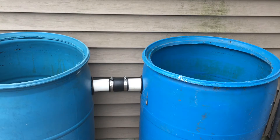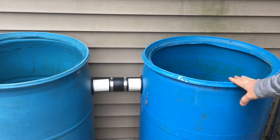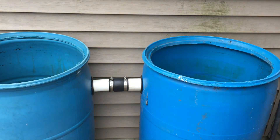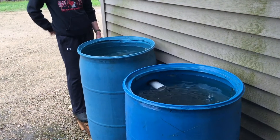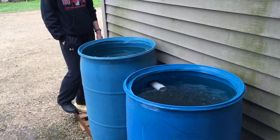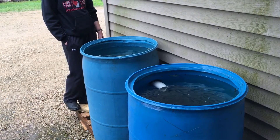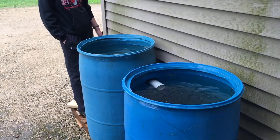The idea is this one will fill off the roof, and when it gets full it'll fill the next one. The Fernco fitting in the middle makes them easy to take apart. The next thing to do is get a couple of goldfish to put in there to keep the bugs out.